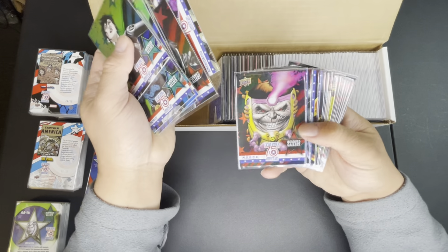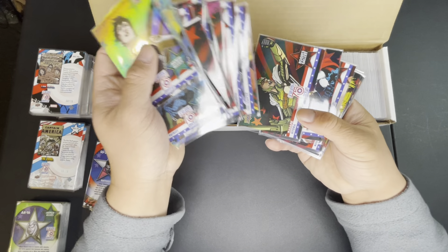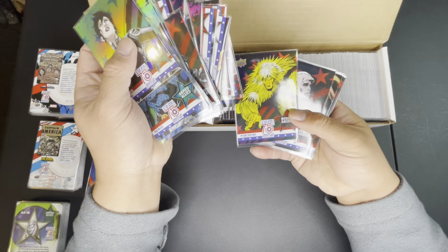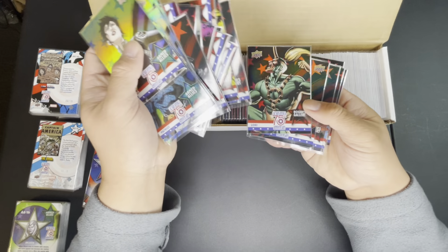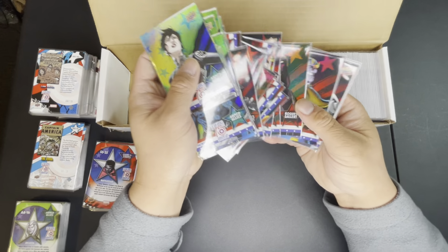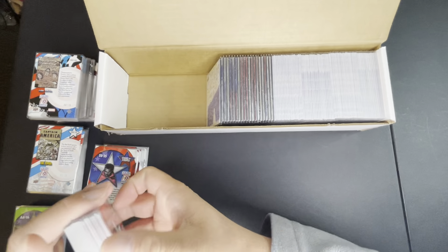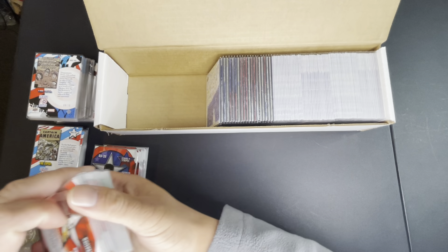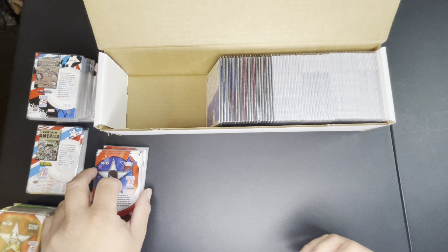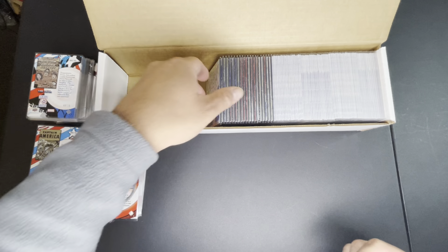Now we got the Rogues Gallery foil and it's red — it's so sweet. It just makes the card pop out more. Sometimes it's hard to tell on camera but when you see it in person it's beautiful. Each individual card doesn't have many selling and if they do they're at least like five bucks per card, so you can imagine how expensive this set could get.